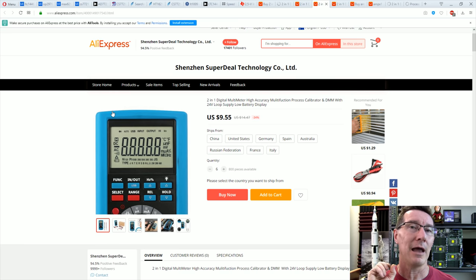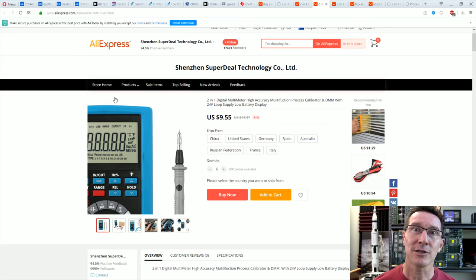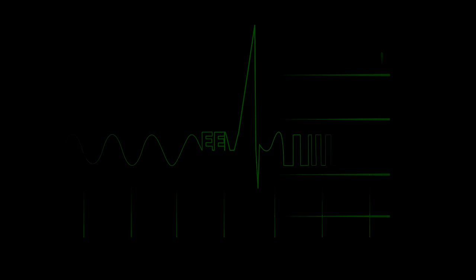If you're watching this video and this meter is already gone, it's because my Patreon supporters and forum supporters got to see this video first and got first dibs. So yeah — should be a supporter, I guess. Anyway, catch you next time. Thank you very much.